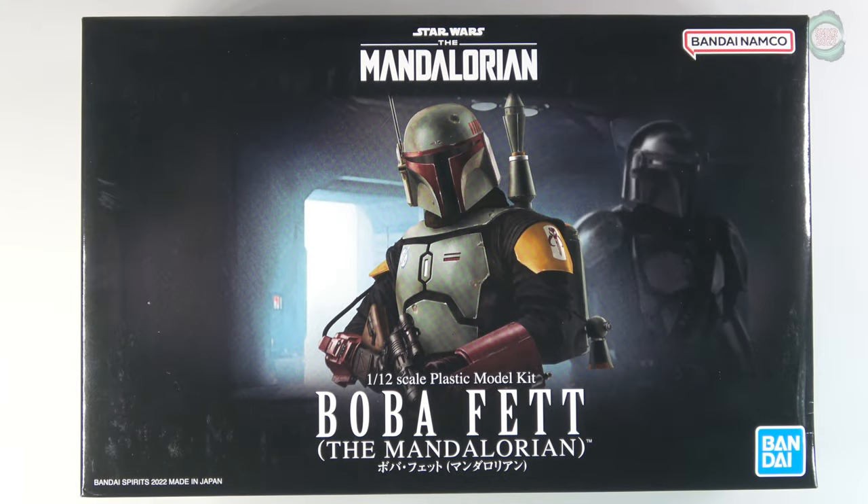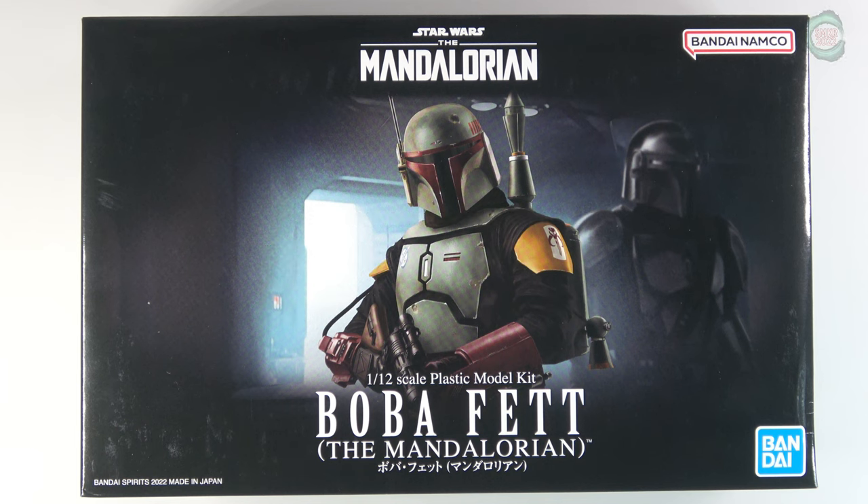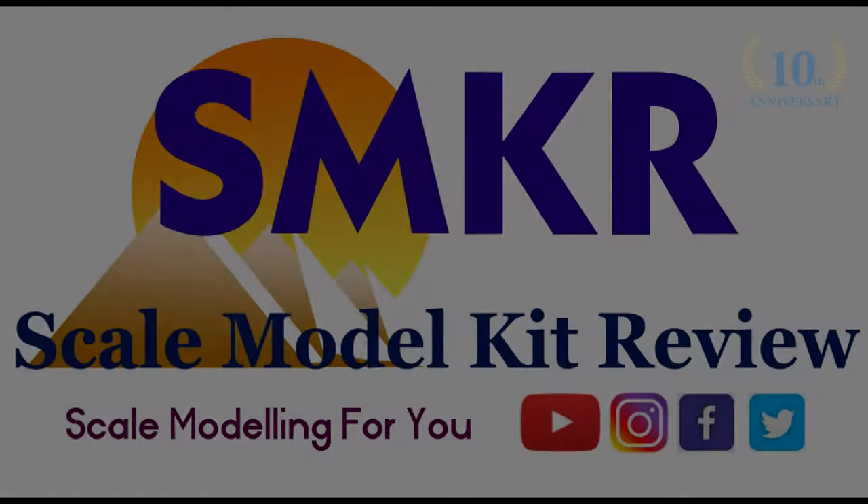That was my review of the Bandai Star Wars The Mandalorian 1/12th Scale Boba Fett, from the TV show The Mandalorian, released in 2022. If you like my content, please give me a thumbs up and subscribe to my channel. Happy modeling, everybody — take care!